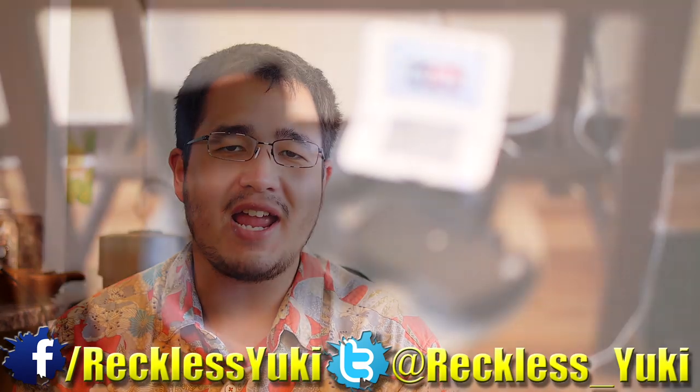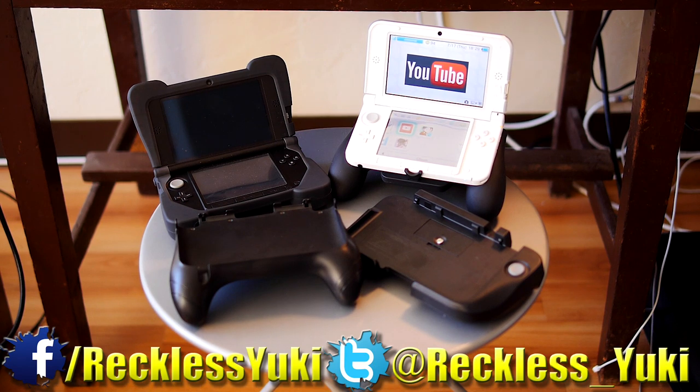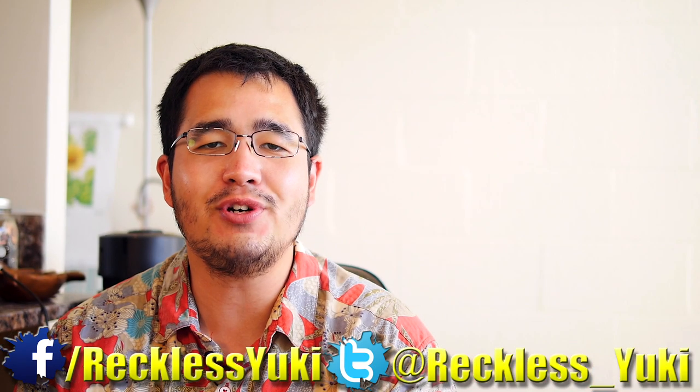How's it going everyone? Reckless Yuki here. Recently I bought four different grips for the 3DS XL, and in today's video we're going to be going over each one and I'll tell you which one is my favorite and why. Hopefully you guys enjoy — stay tuned.